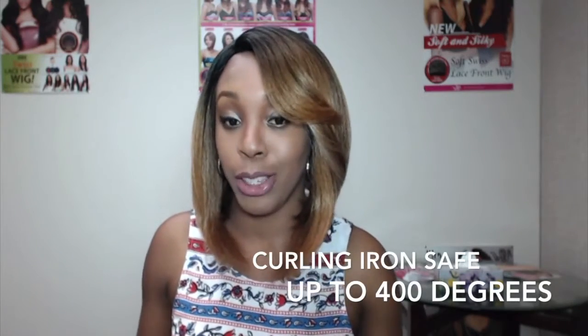This is the stock card — the model is wearing the same color as I am. The hair is curling iron safe up to 400 degrees, so you can apply heat to it. The texture is a permanent texture, but it's really, really soft — I'm not lying.